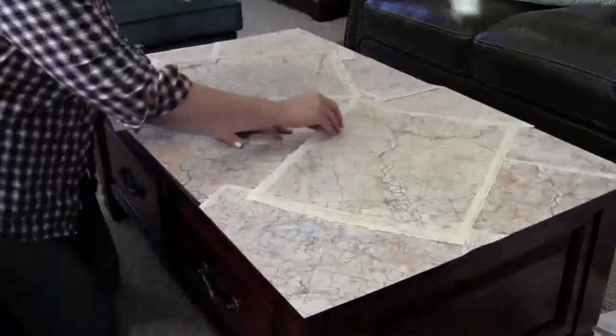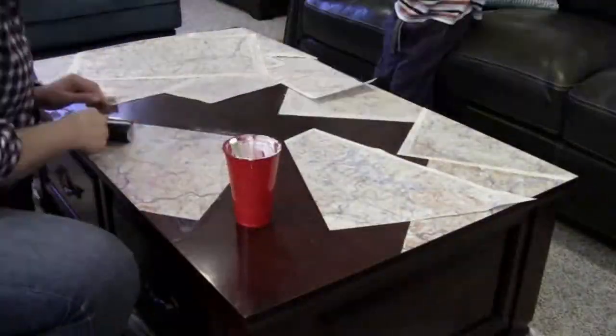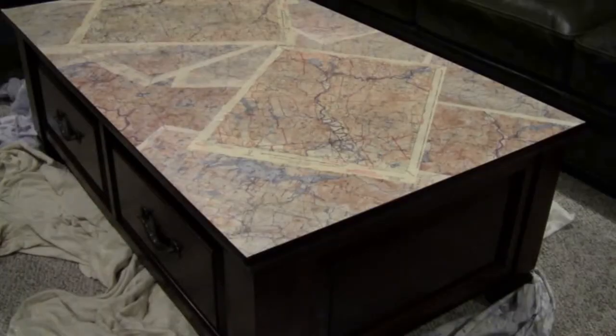I started off by using a paper cutter to do all of my outside edges so I had a nice clean line. You can also sand off the excess but it's not going to be as crisp. The inside edges I ripped so they adhere really well to the top of the table. Then I went over it all with Mod Podge and a brayer.